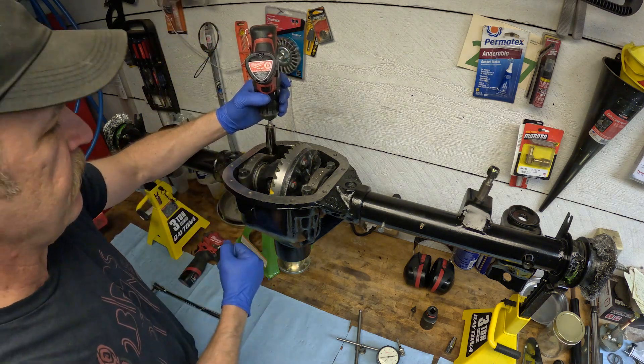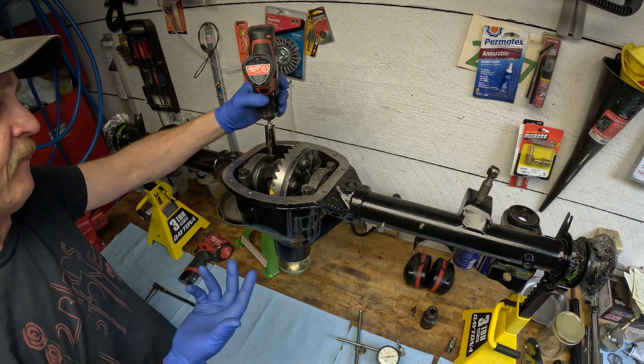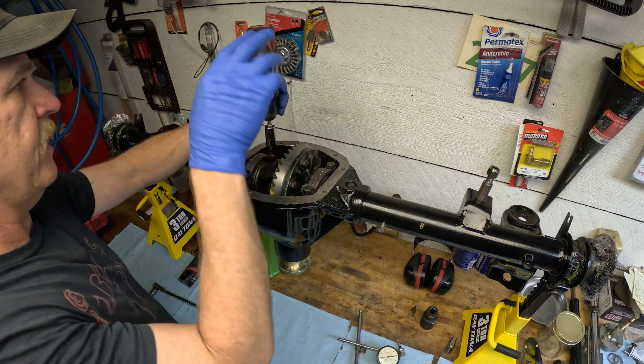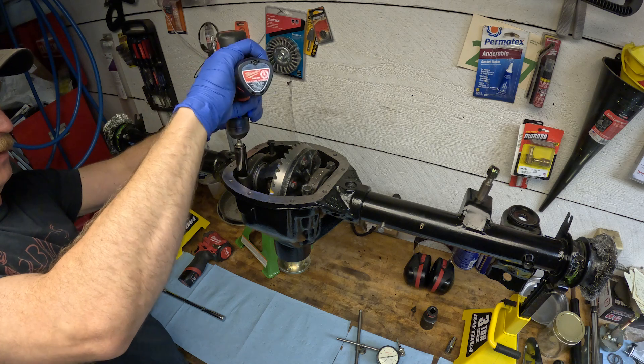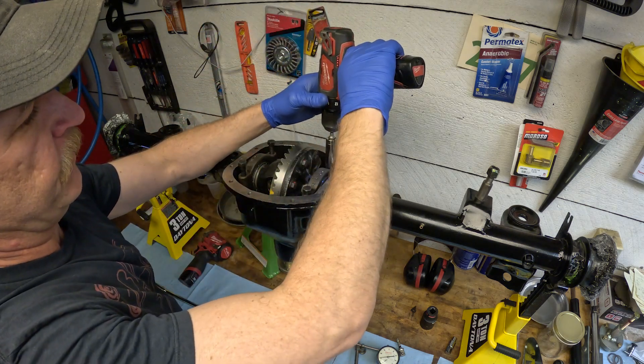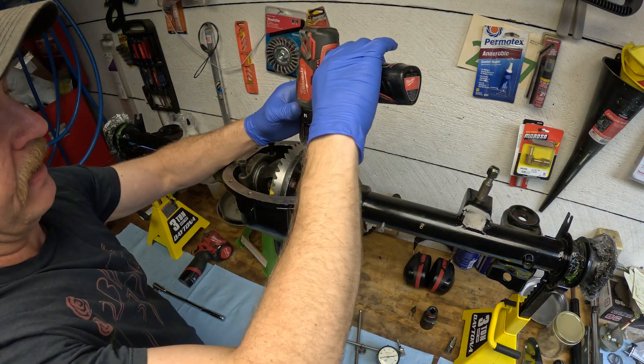You can hammer on it from underneath if you don't have the pinion in there, and I've had to do that before, but it's really not great for the differential carrier. You want to use a bronze or brass drift if you do that. It's not my preferred way of getting it out.